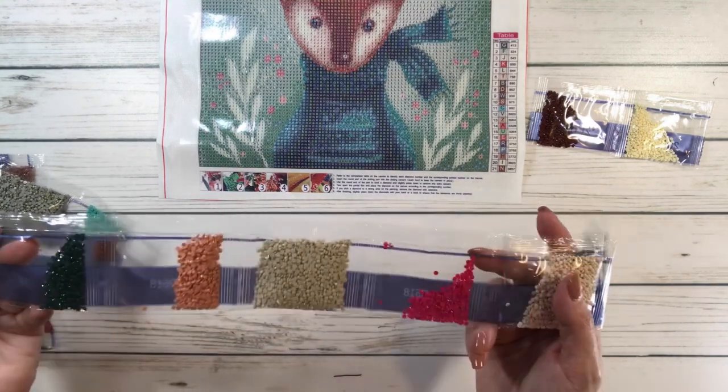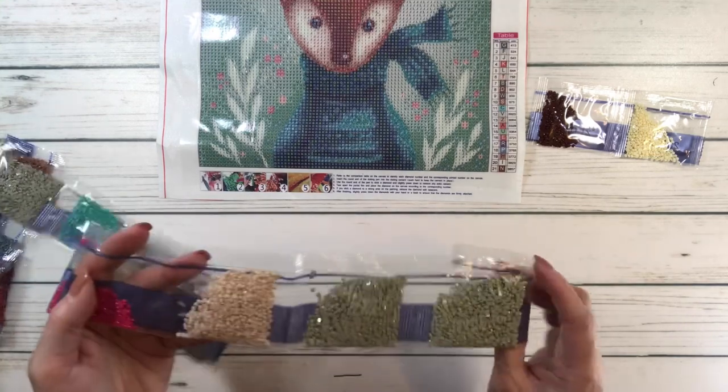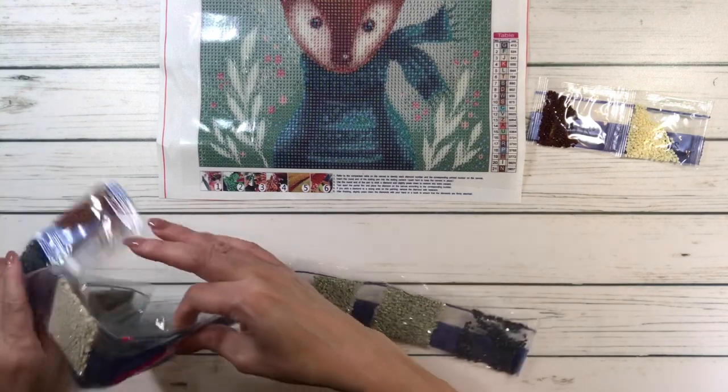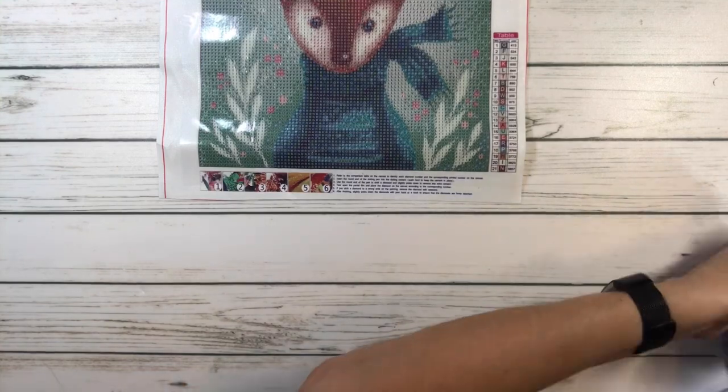Very fall colors, guys. This must be for the Christmas decorations. Lots of greens, lots of greens and lots of blues. Love, love, love, love this deer. Did I mention that I love this deer?